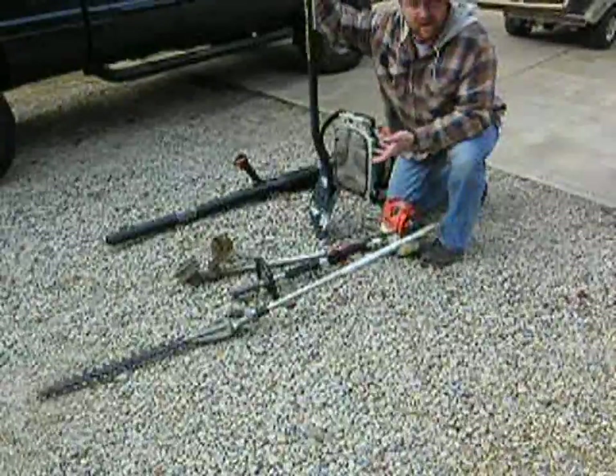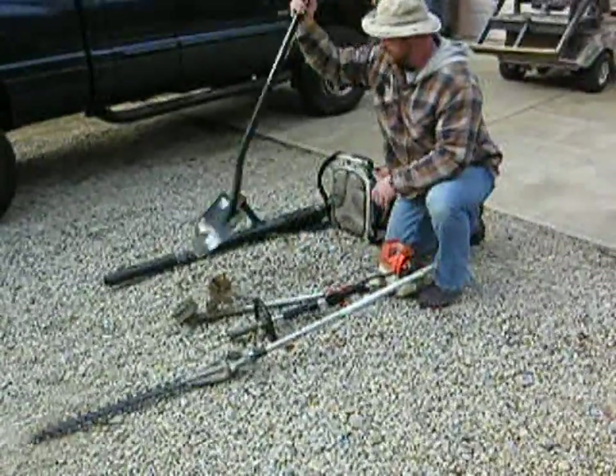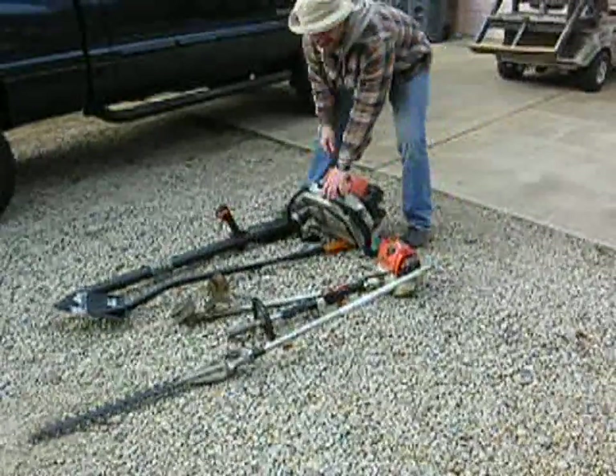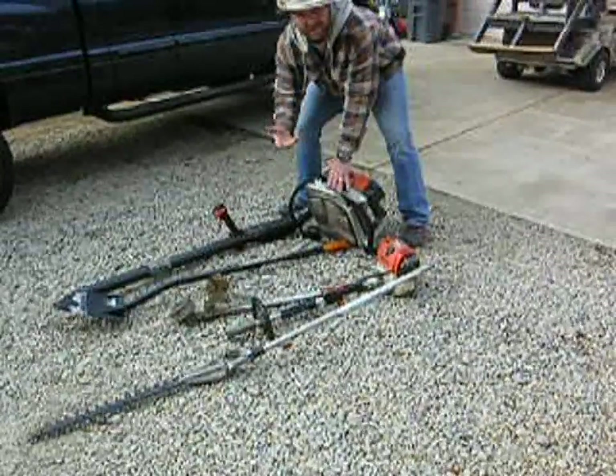I've used this to plant some plants and to dig up some plants. You know, sometimes you plant, sometimes you dig up. Now, this right here, this is my blower. She's a nice one. I'll show you how she works in just a minute. But these are some of the essential tools for landscaping.